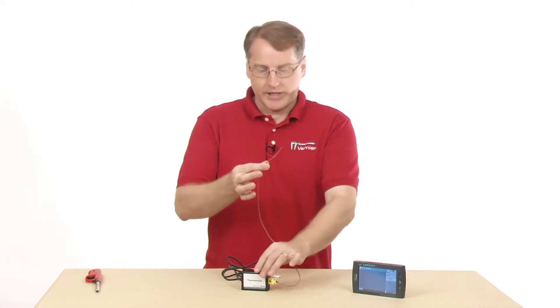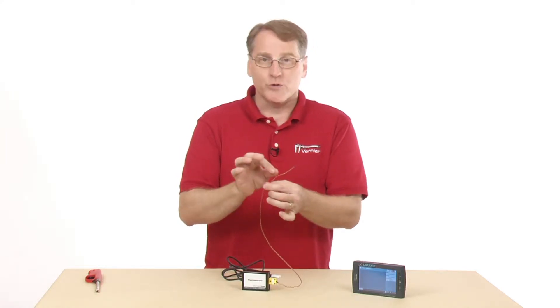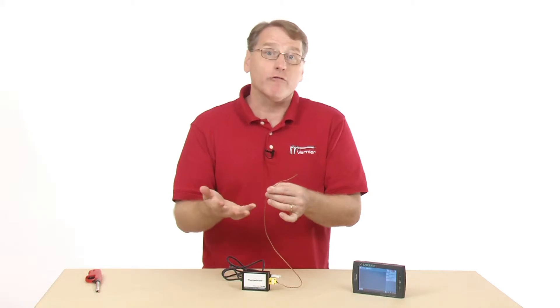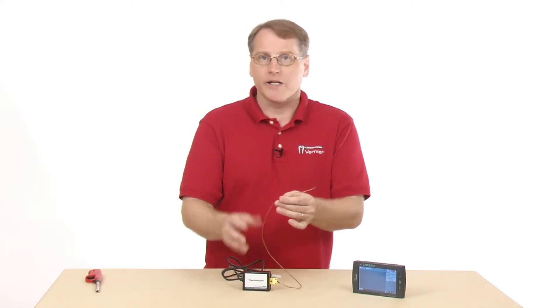This one actually has a built-in internal reference. Some thermocouples, you actually have two wires and you have to put one in a reference temperature. This one has a built-in ice reference inside it, so you don't need that.